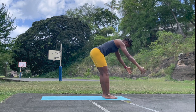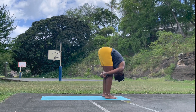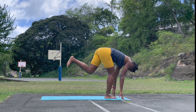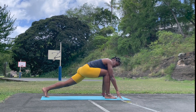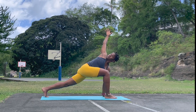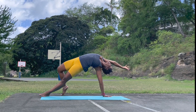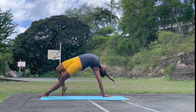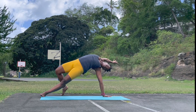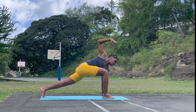Forward fold, let it go. Breathe in and breathe out. Inhale, forward looking. Exhale, step the left leg back. Runner's twist — reach the right hand up, open the heart. Allow yourself to release — right leg behind the left, wild thing. Open the front hip, the chest. Breathe in and breathe out. Inhale, right leg comes to the left hand — runner's twist, open the heart.